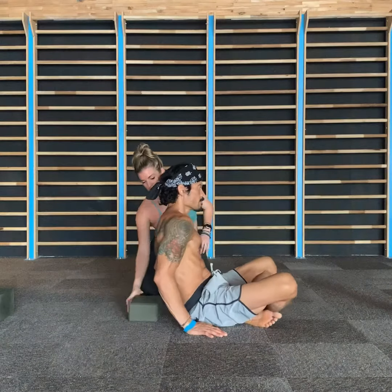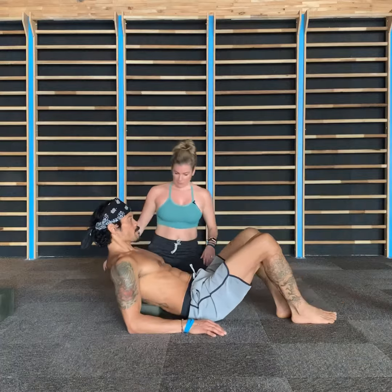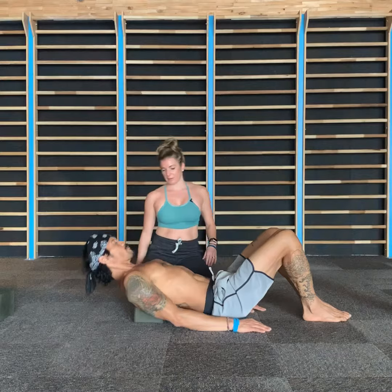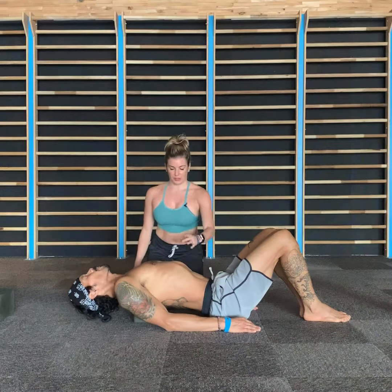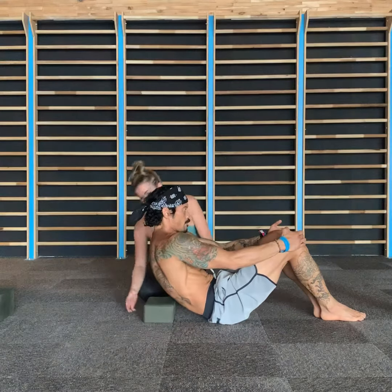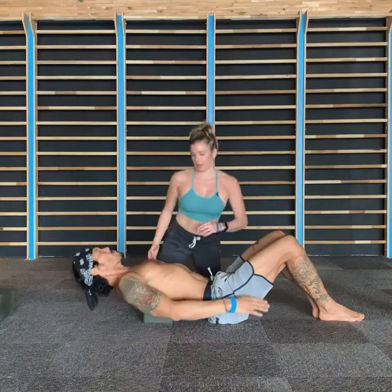There you go — a little bit lower. There you go. So that's going to cause those ribs to flare out. Lift up again, and we're going to make it just a bit lower. There you go. How does that feel?